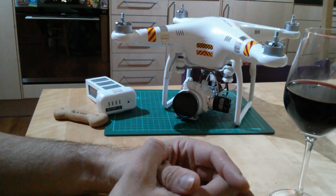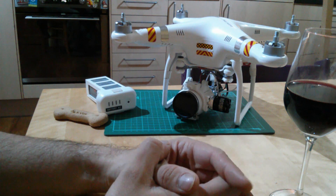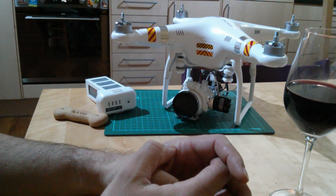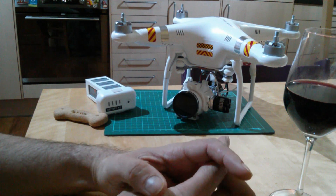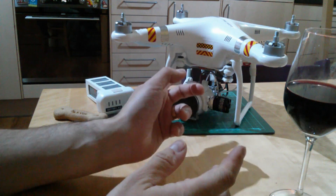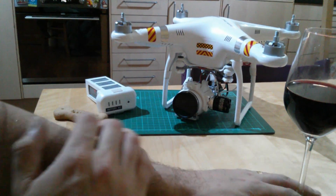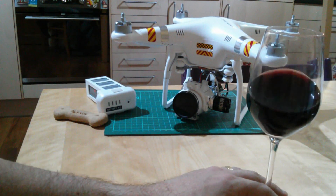So that's it — just a few tips, nothing earth-shattering, just some things I've learned the hard way, especially about those trees. I hope if you're a new or about-to-be proud owner of one of these, you have a fantastic time with it. Many thanks, and I'll speak to you soon. Bye bye.